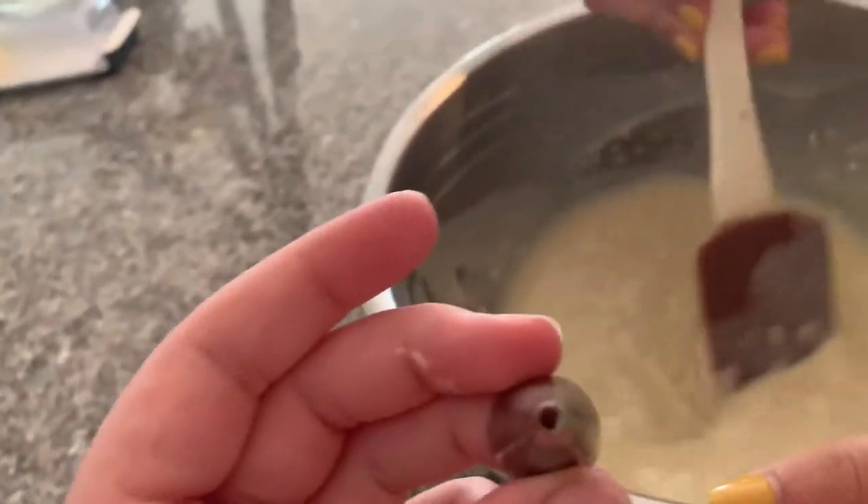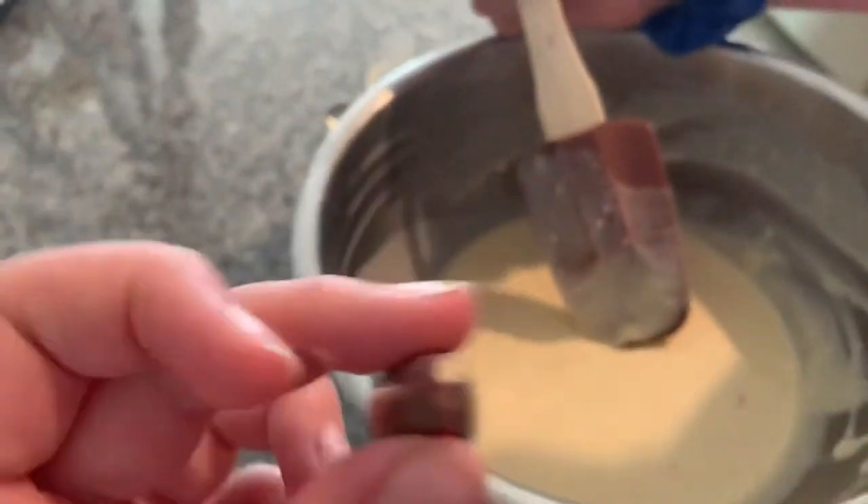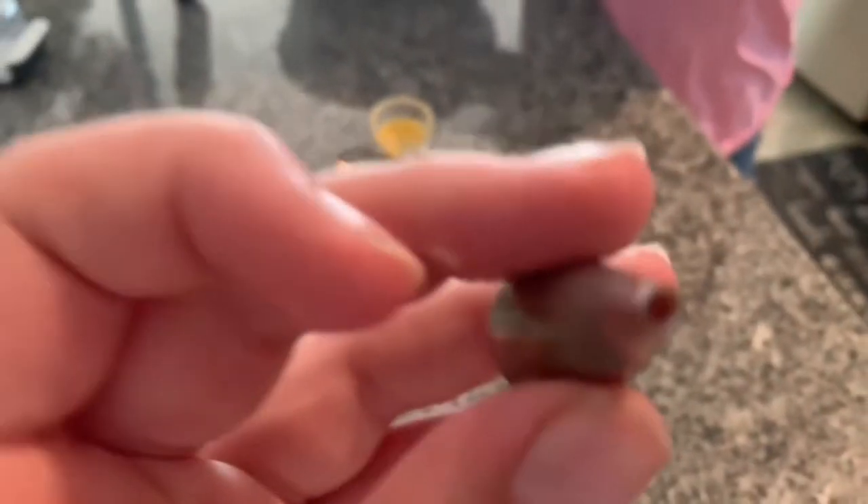Okay so then the next step to this is you're gonna need a piping tip that's like a little circle - a circular piping tip. Okay, you're gonna need a little circle piping tip and you're gonna go into your bag and pull out the piping bags. If you don't have piping bags you just use regular bags and cut a hole, but I have piping bags cause I'm bougie.